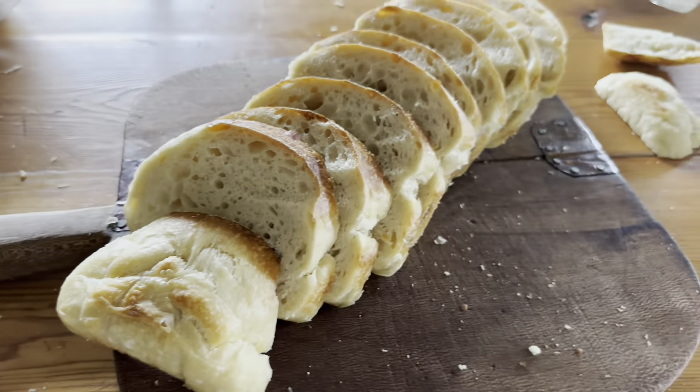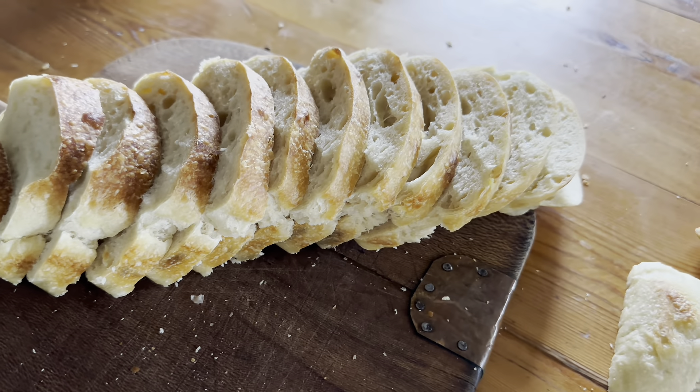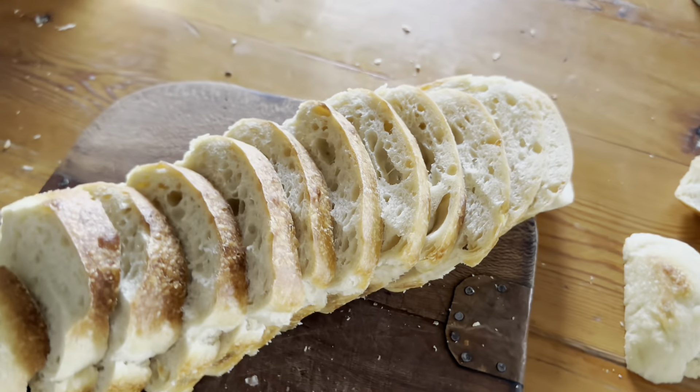Today I'm going to be teaching you how to make the very best sourdough sandwich bread using just three ingredients: flour, water and salt.